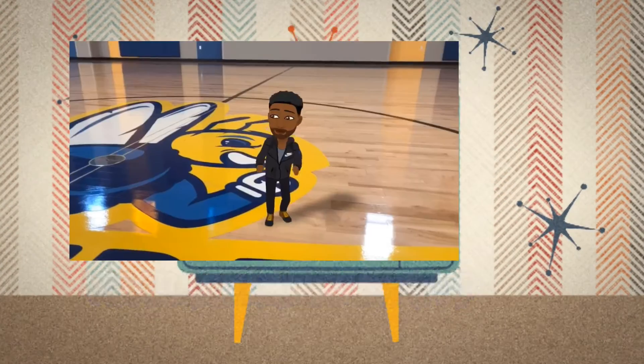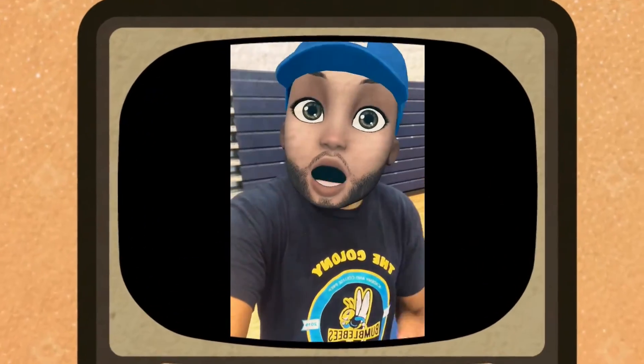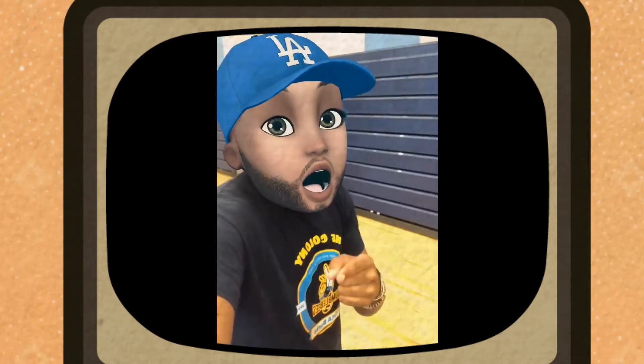It's Coach Fox with PETV people, bringing that live and positive energy that you need all day, every day. Let's get right into it. That kickboxing workout was not a joke, but we got to get our arms stretched out, so let's go right into some arm stretching.